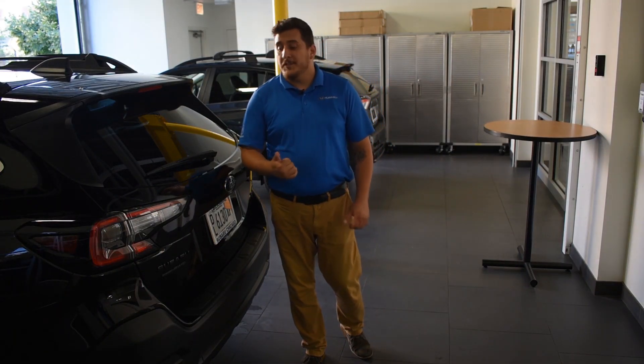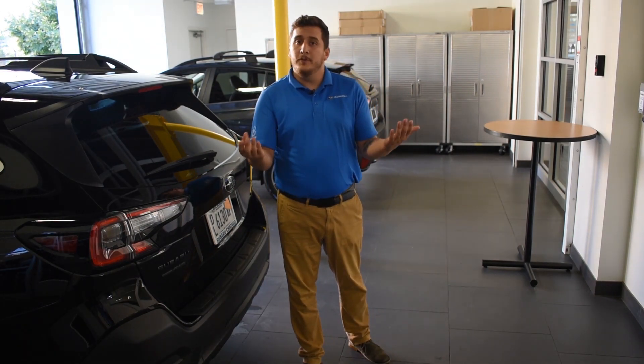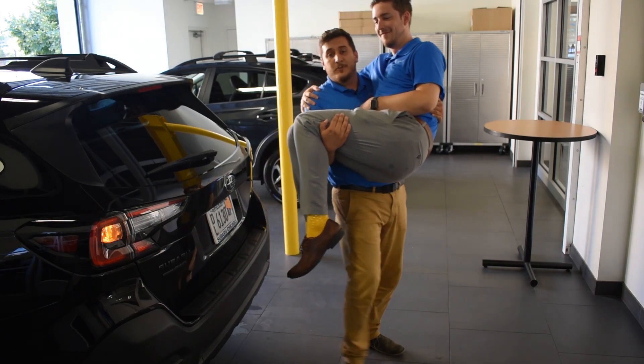One great feature available on select 2020 Subaru Outbacks, including the Onyx Edition, is the hands-free power liftgate — for those moments where your hands are full but you still need to get into the trunk.